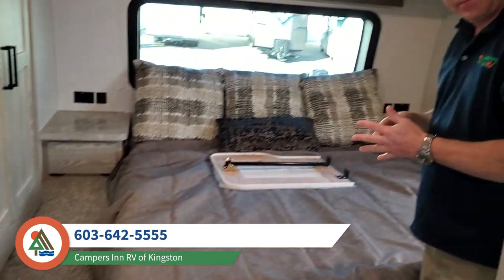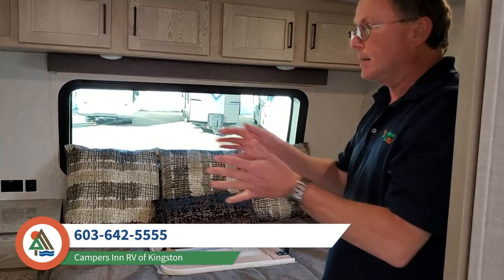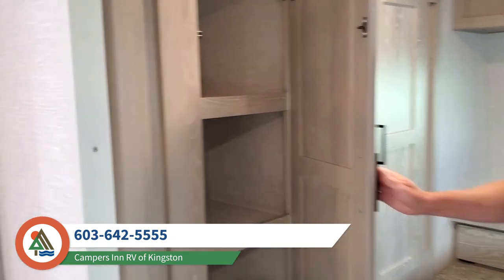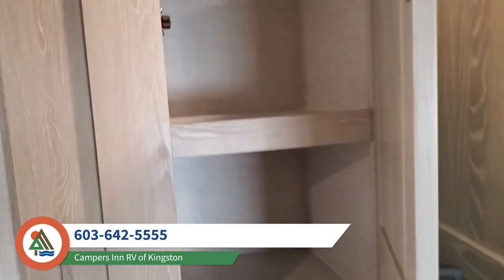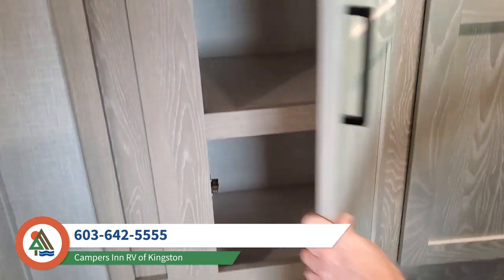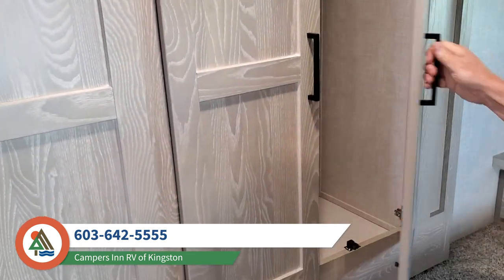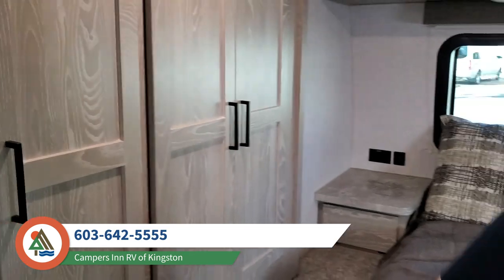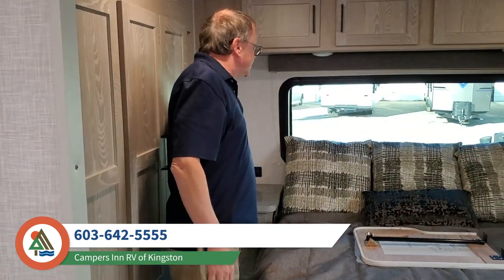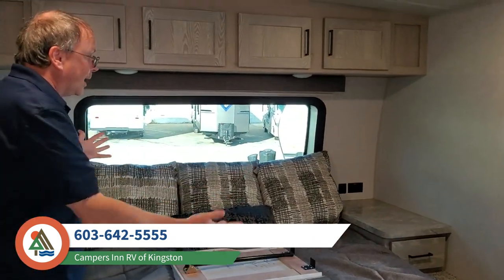Sometimes when I show this floor plan, people don't even notice that the wardrobe is in a slide-out. You get very generous storage here and this whole thing is in a slide. When you are traveling, it comes in right about to the edge of the bed, and by doing that they are able to really open up the bedroom. You no longer have the big cabinets on either side of the bed that can sometimes make you feel a little claustrophobic — it makes it feel wide open.